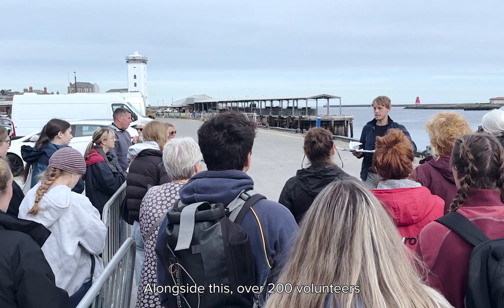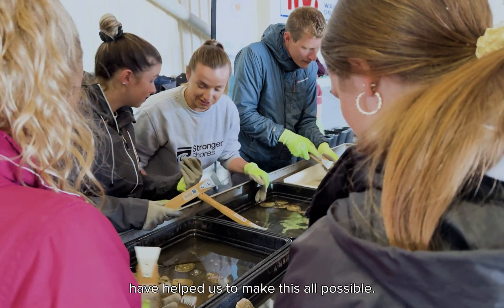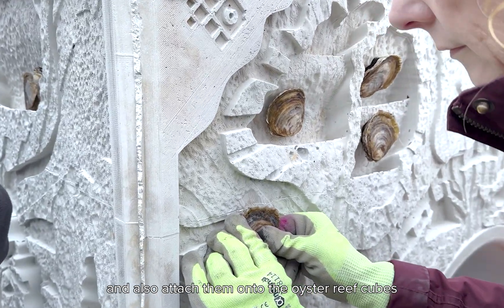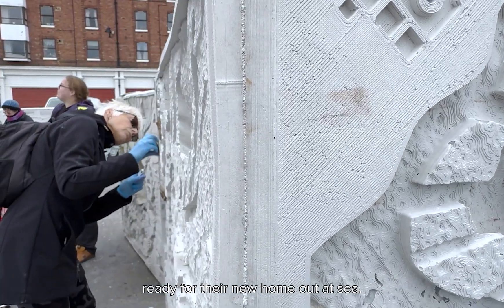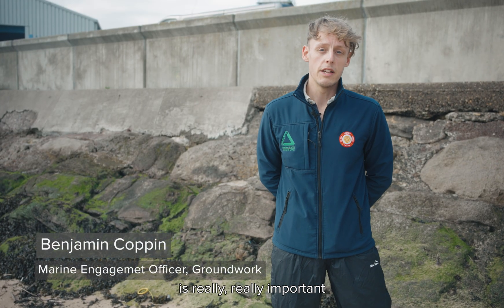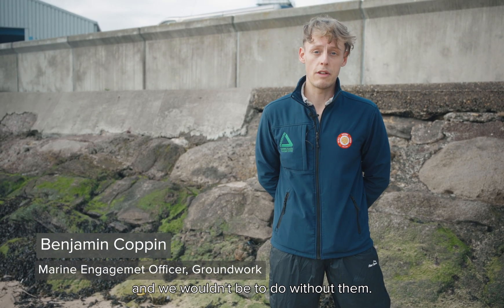Alongside this, over 200 volunteers have helped us to make this all possible. They've helped us to clean the native oysters and also attach them onto the oyster reef cubes, ready for their new home out at sea. Attaching and cleaning 4,000 oysters is not a small task, so using them to help us is really, really important — we wouldn't be able to do it without them.